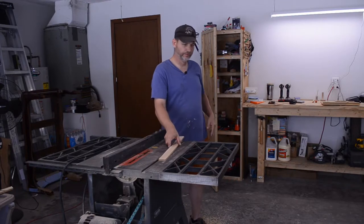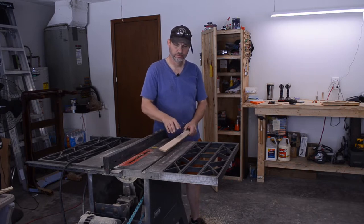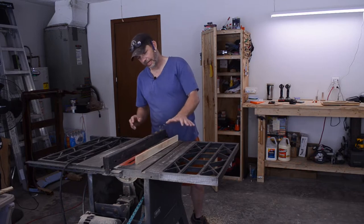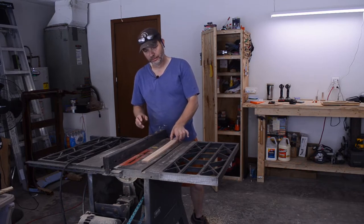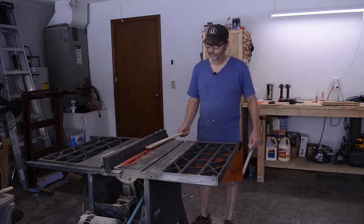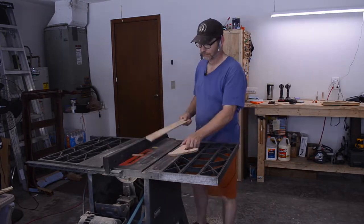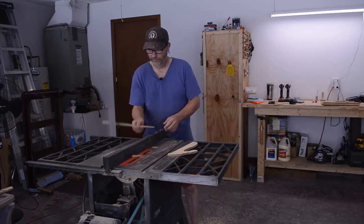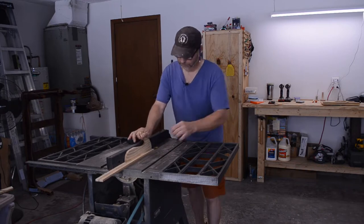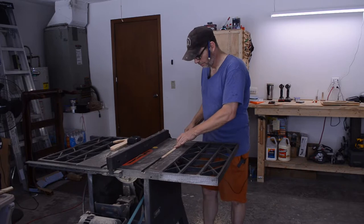I got this down to the thickness — basically the depth of my groove. It's not completely flat, so I need to straighten it up a little bit and then cut my three-quarter inch wide pieces. Now I have a flat edge to go off of.